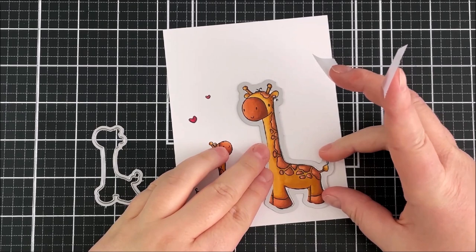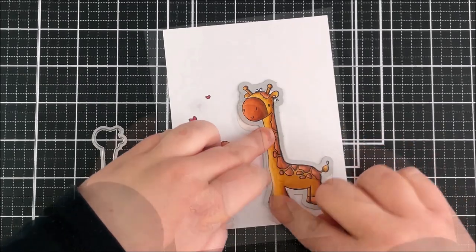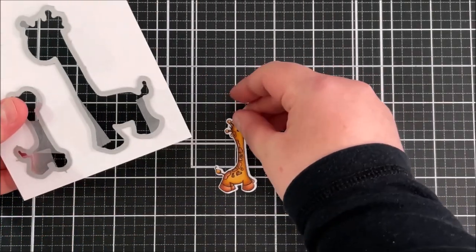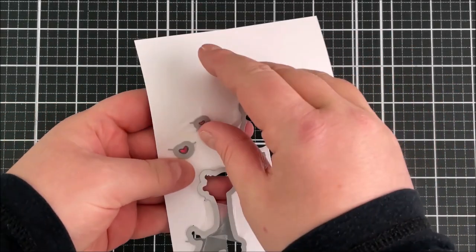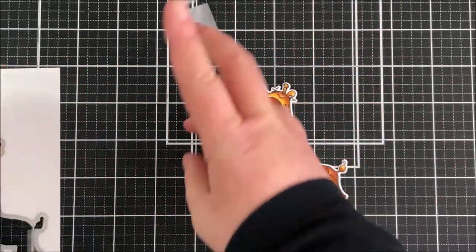I'm going to take the special spot in my heart dies and place them over the top of my images, hold them down with some low tack tape, and run those through my die cutting machine. I did cut both hearts out — in the end I only used the little one — but I wasn't 100% sure at that point, so it's quite nice to just have extra images if you need them.